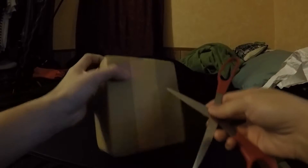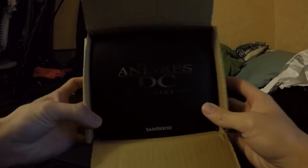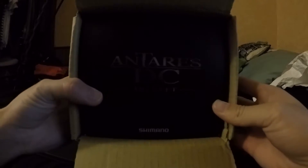Box within a box. Behold the all-brand-new Shimano Antares DC. Look at that beautiful box.